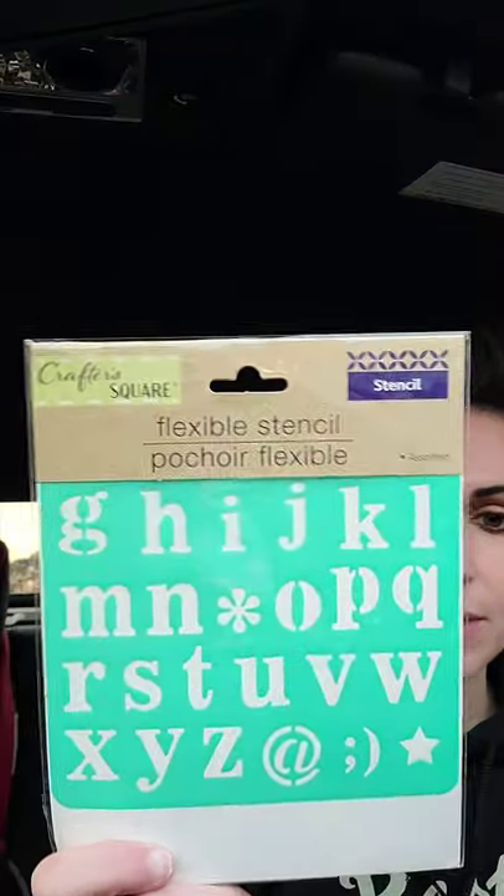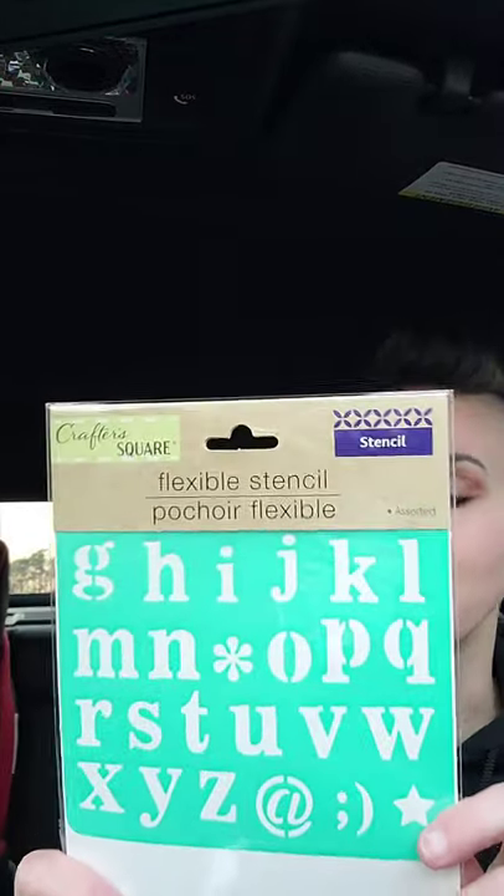I already forgot what I had to go in for! So I grabbed one of their flexible stencils. This one does have the A, B, C, D, E, and F at the top. It's just one of those flexible stencils so I can put it on literally anything and stencil it in. It says it works on glass, wooden surfaces, gift boxes, walls, tiles, cards, notebooks, scrapbooking, ceramic, and more. You just wash it off when you're done. Pray that works out for me.